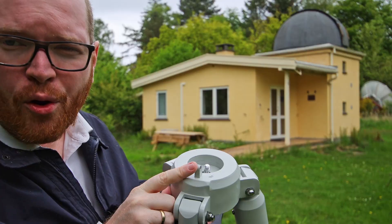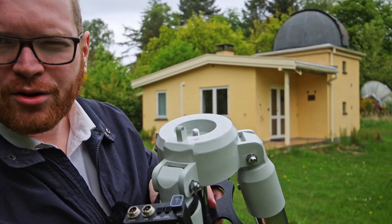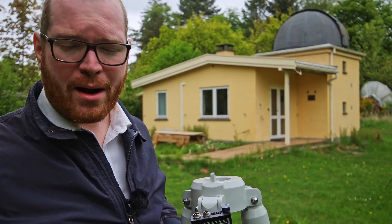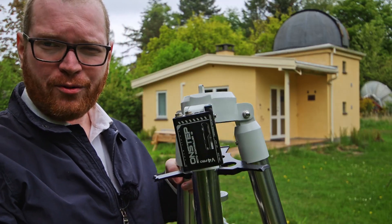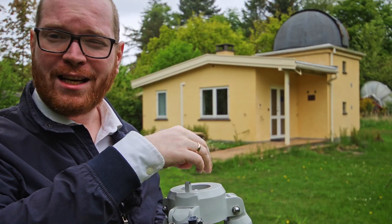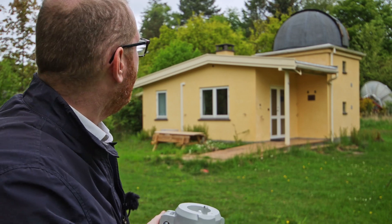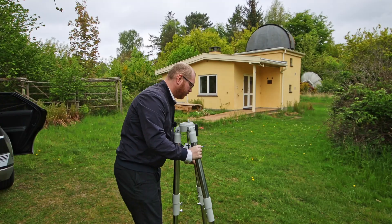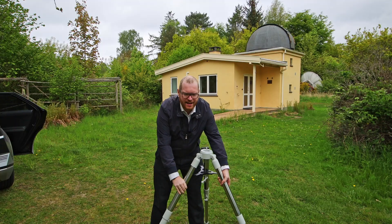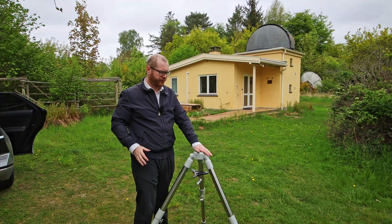Next, you're going to be locating the north position on your mount, because you can't just put this down in any orientation. For me, this little notch that you can see here — that's my north marker, the one that's going to be pointing north. It might be different for your mount; maybe there's a symbol on one of the legs. Usually one of the legs has to point towards north. Try to figure that out for your specific mount. For now, we're just pointing it approximately north — we're going to fine-tune this later.